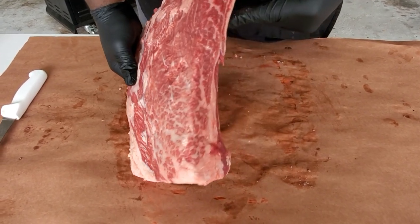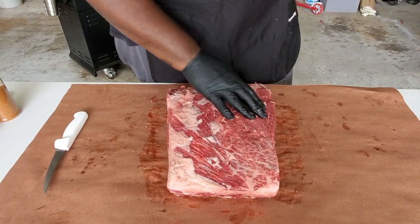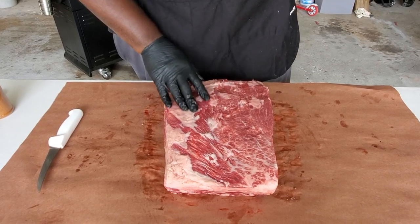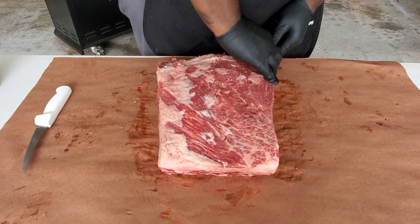You can see this marbling in this meat right here — even on the side, amazing marbling. This rack came from Snake River Farms. Their meat isn't 100% Wagyu, it's a breed of Angus and Wagyu cattle, but it's amazing and I'm excited to be able to cook it.